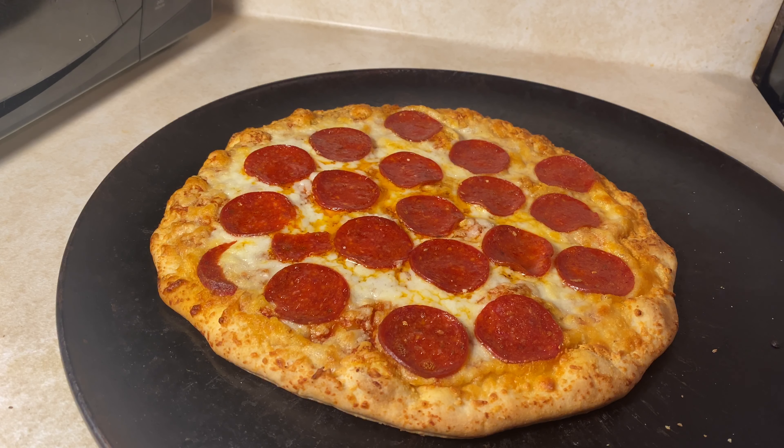Alright everyone, time for the moment of truth. I'm going to slide this underneath. That could be relatively easy. Then take it off to the right. I guess you're supposed to pull it up.